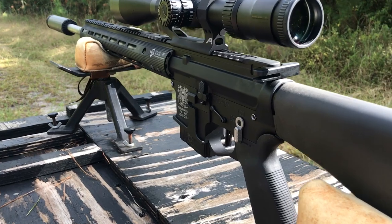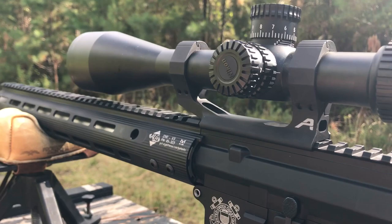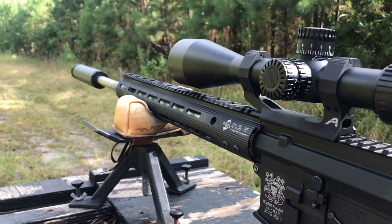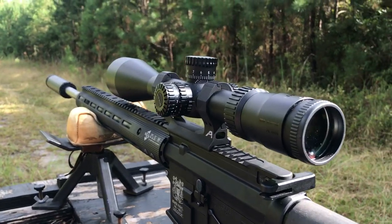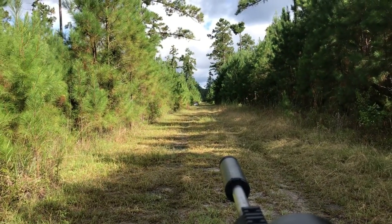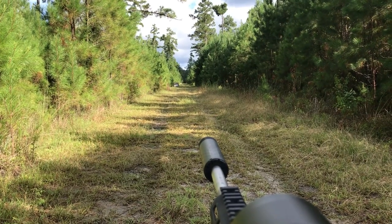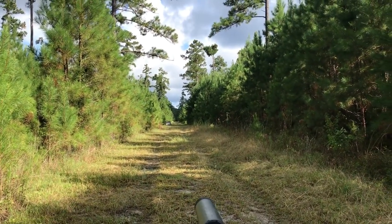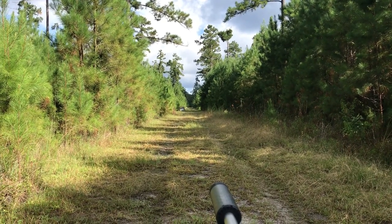We've got our 75-grain American Eagle 224 Valkyrie ammo loaded up, our 22-inch BCA barrel, a Silencer Co Omega suppressor, and Nikon X1000 scope. Let's take a shot out there at the 300-yard gong with the factory ammo.